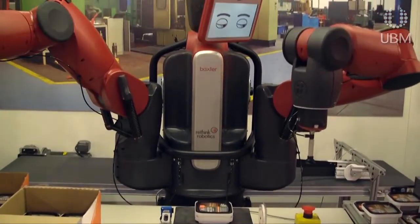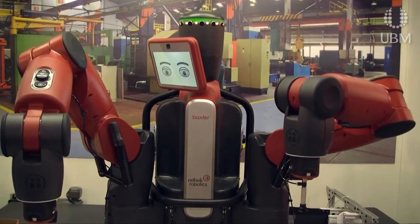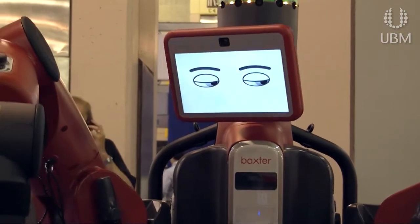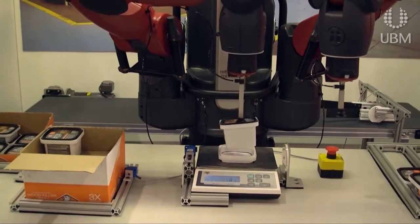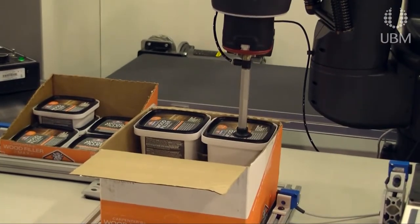Baxter is incredibly inexpensive — it's a $22,000 base price, so it's a really cost-effective alternative, especially for small manufacturers. It's very well suited for laboratory environments in the medical industry, really for picking and placing of small plastic parts, which are common in medical devices as well.